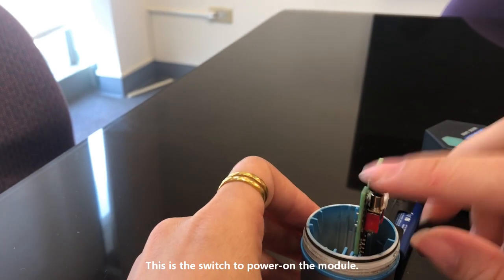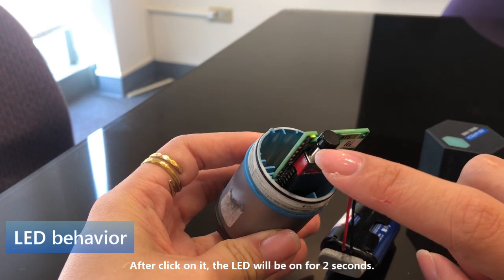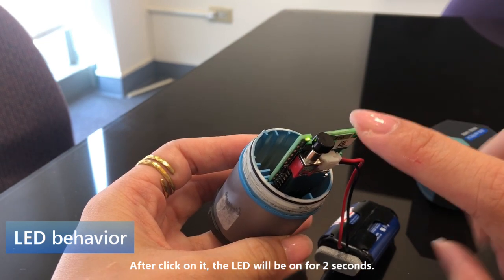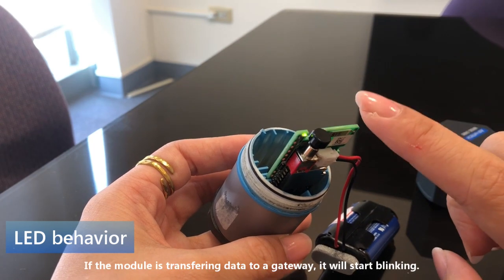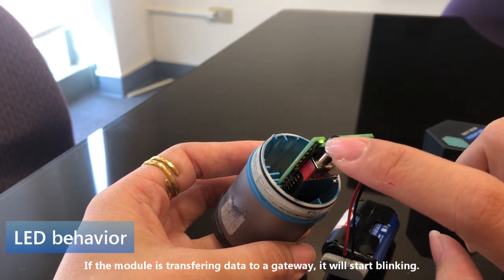This is the switch to power on the module. After clicking it, the LED will be turned on constantly for two seconds. After two seconds, if it is transferring data to a gateway, it will start blinking.